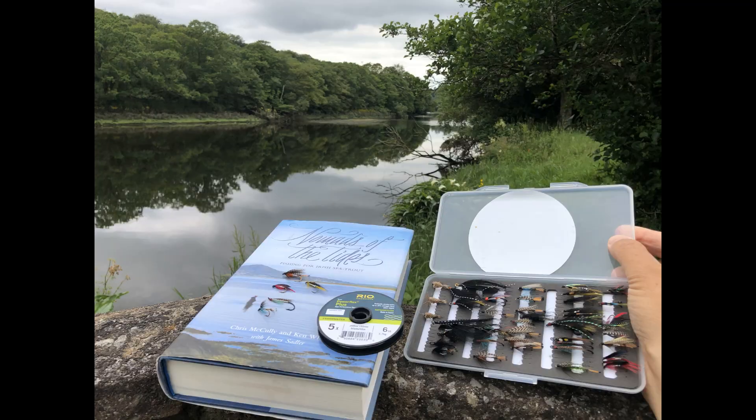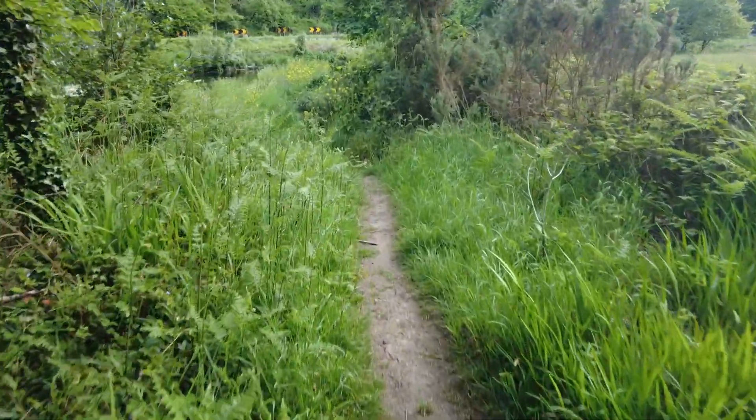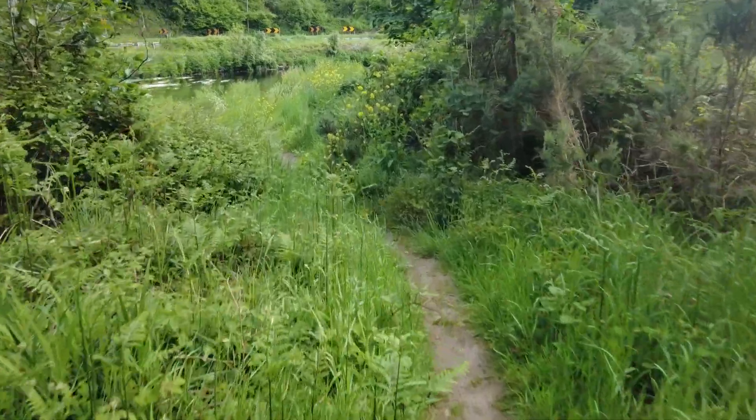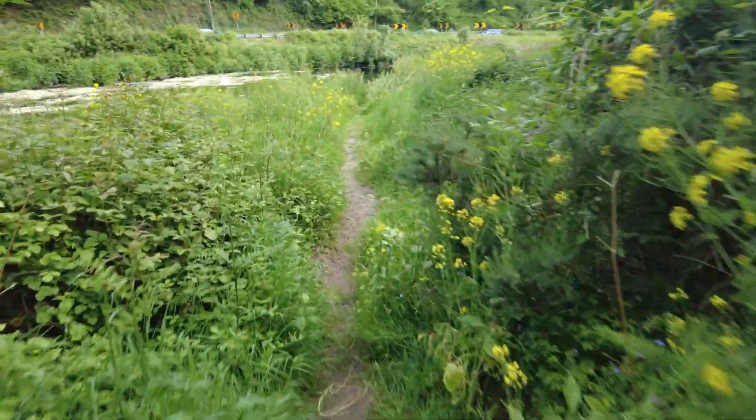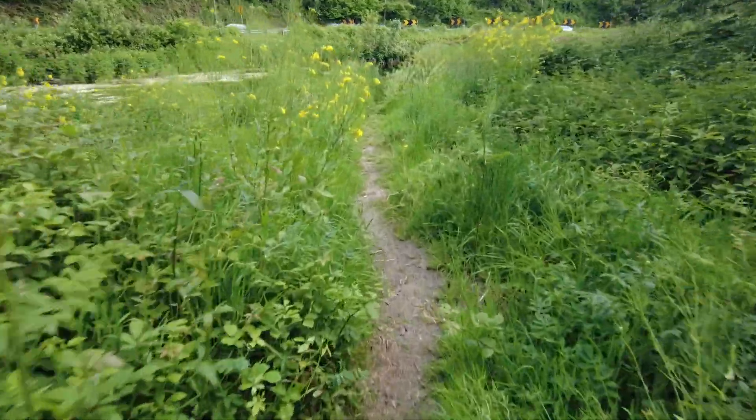Later on, when the hatch and surface action subsides, it's time to fish wet flies as the fish have gone back down. This would be our traditional sea trout fishing as Hugh Falkus practiced. So the next time you go sea trout fishing at dusk, try the dry fly as a technique for catching sea trout.